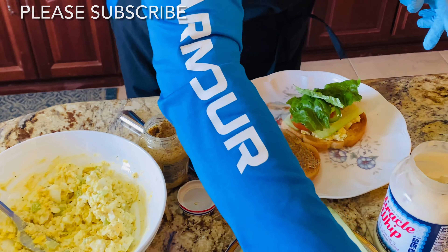Thank you for joining me today to make this delicious egg salad sandwich. I hope you try this with your family and enjoy. Please don't forget to subscribe and share. Thank you very much, I will see you on my next video. Thank you!